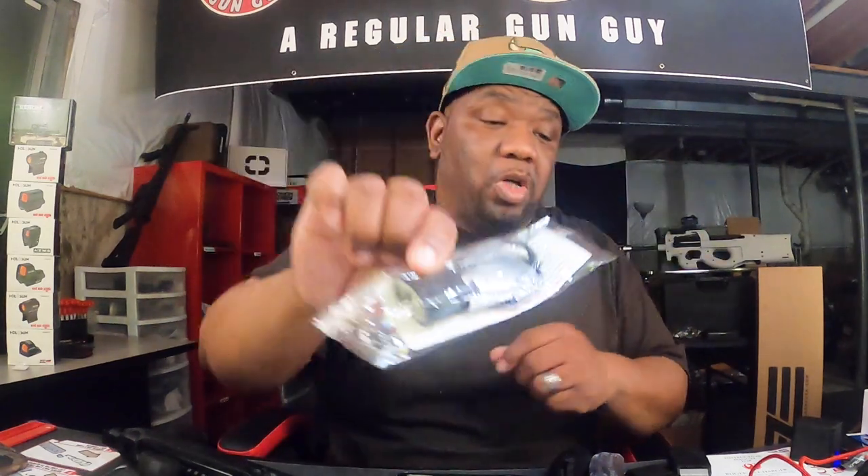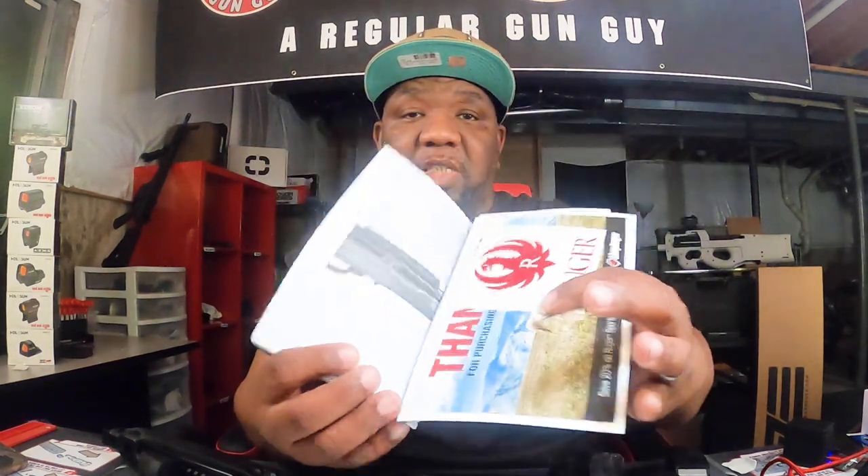I'm going to talk to you guys about what comes in the box, and then I'll tell you what made me buy a 22 and the plans I have for this particular firearm. So first of all, it comes with a trigger lock like most firearms do, your manual — I've got some stickers in there and some other stuff. It comes in that box I showed you, and one magazine: it comes with one 15-rounder, the BX-15 Ruger mag.